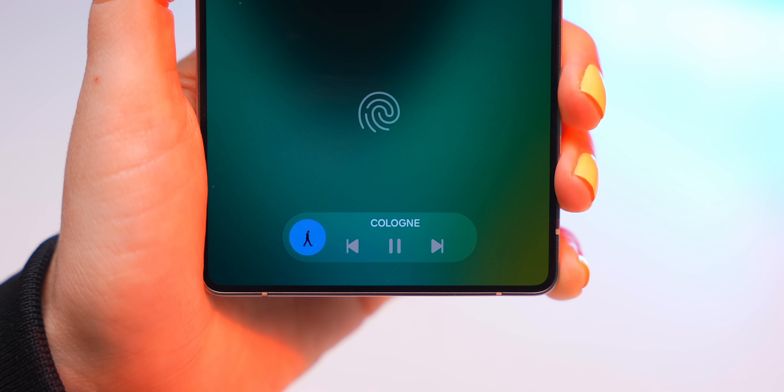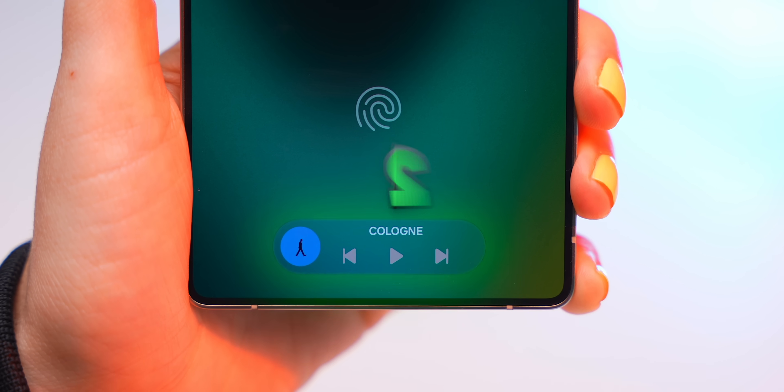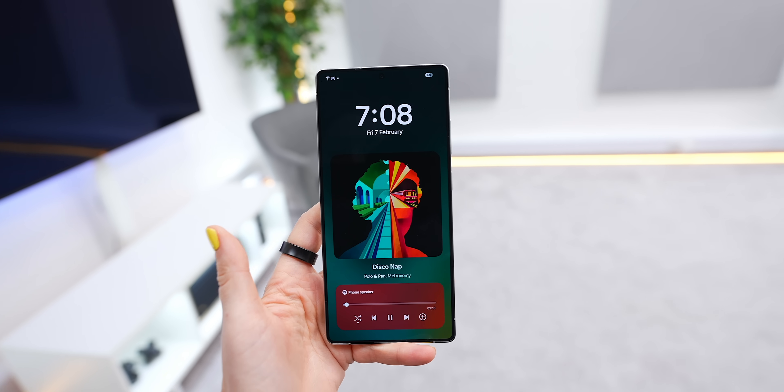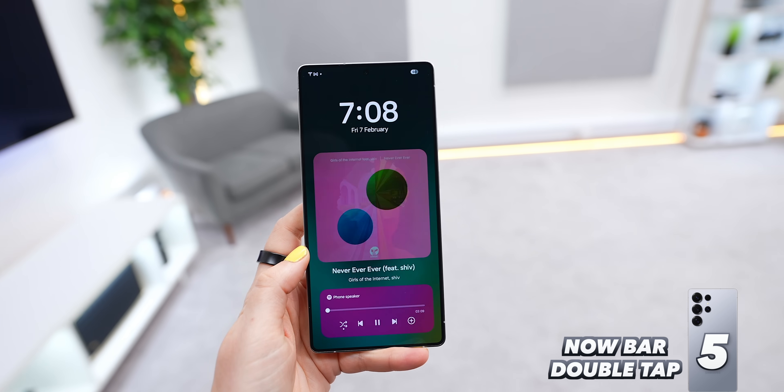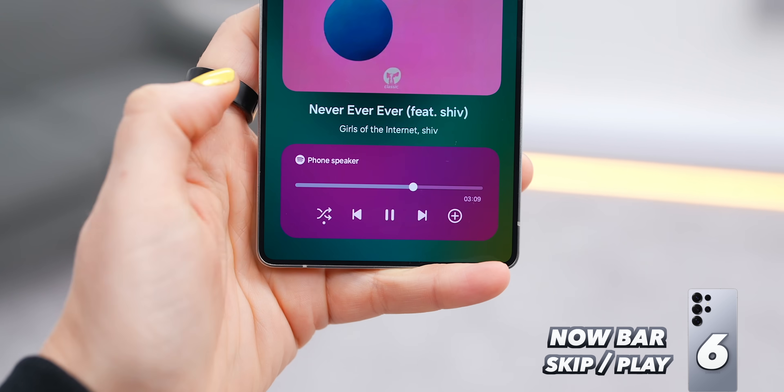A hidden trick for the Always On Display: if you tap once you can't actually control anything, but if you double tap, you can keep doing your thing — whether that's skipping to the next song, pausing or playing your jams — just by double tapping.